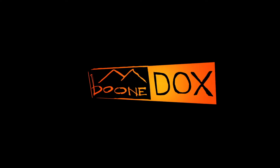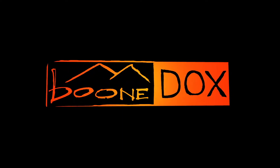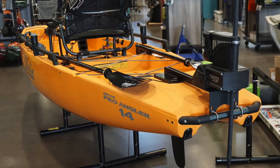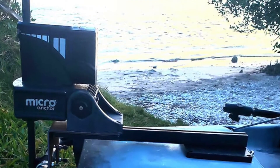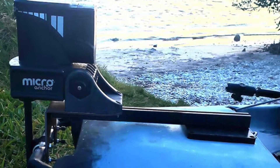Welcome to the instructional video for the power pole mount for Hobie Pro Anglers. This video is designed for you to pause and rewind any steps that may take you a minute, but the installation is a fairly simple one altogether.